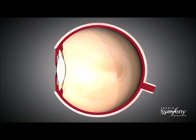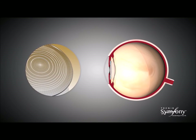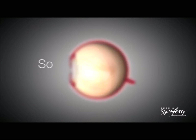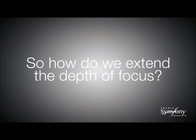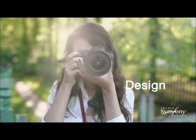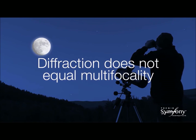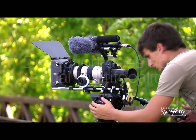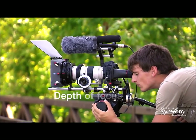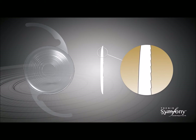The Tecnis Symfony IOL is the first and only presbyopia-correcting IOL that provides an extended depth of focus, resulting in an extended range of continuous high-quality vision with enhanced image contrast and low levels of visual disturbances. It utilizes two proprietary complementary technologies: the Echelette design that extends the depth of focus, and the achromatic technology which corrects chromatic aberration. The Echelette design works in the field of diffractive optics — a technology with wide applications from astronomy to nanotechnology — and is used here to achieve depth of focus extension.